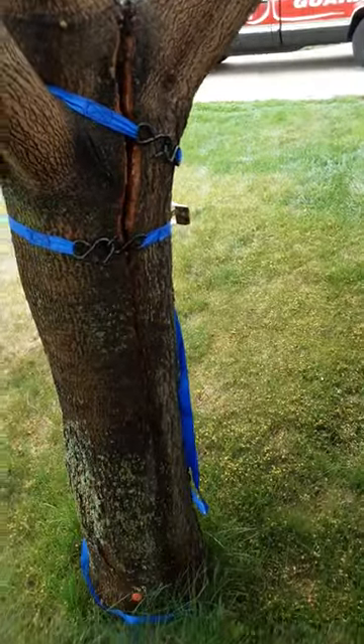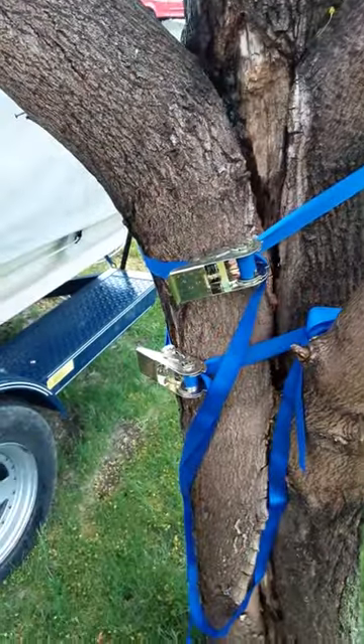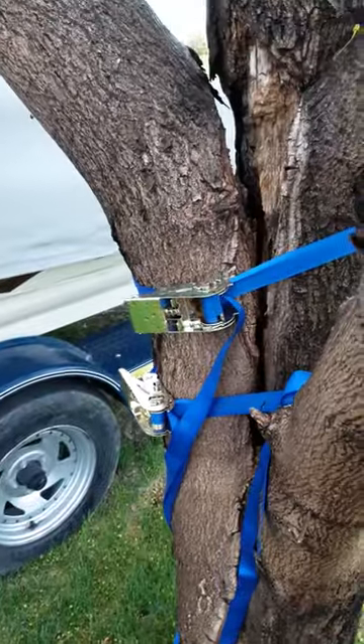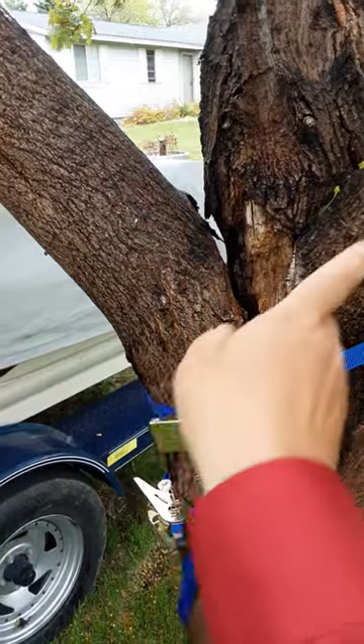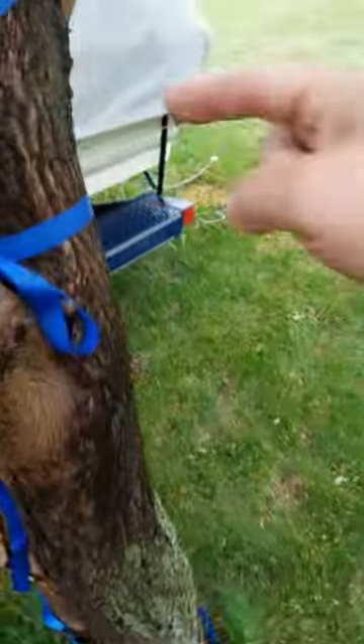To fix the up-and-down crack and strengthen the tree, it's really easy. You're going to get a long auger bit, make sure you have either a corded drill or something with a really good battery, and you're going to drill a hole right through the trunk of the tree — starting here, going up at an angle, right through the split.